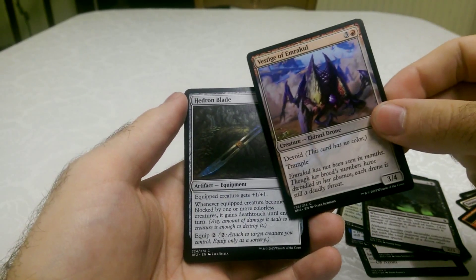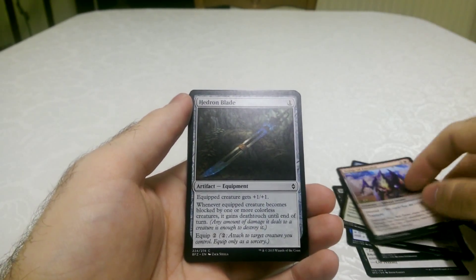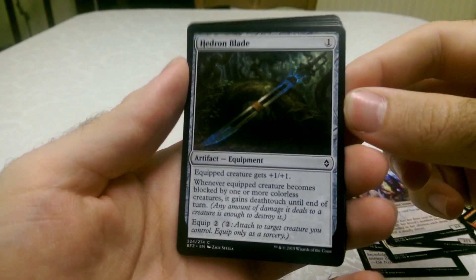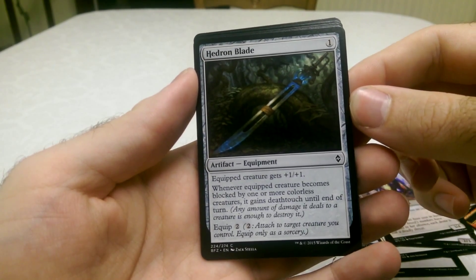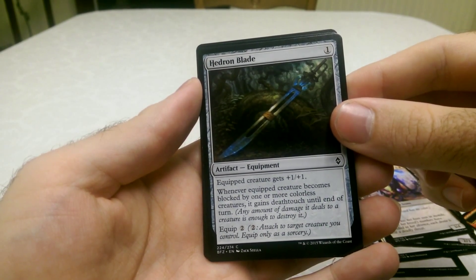A lot of Trample creatures are at least like a 7 or 8. The Hedron Blade — I quite like the art on this one. An equipped creature gets a 1/1 artifact equipment. It's pretty cool.